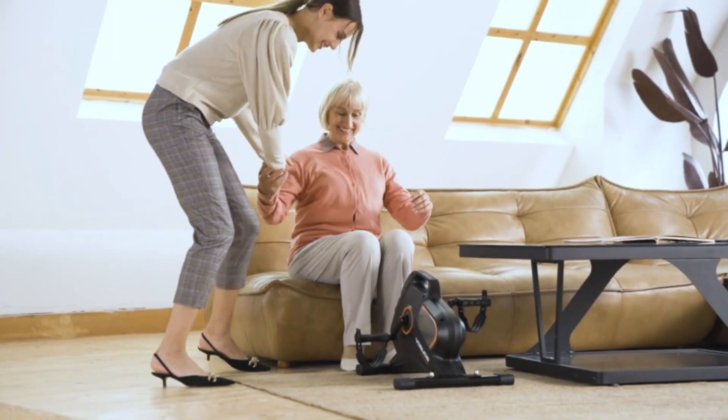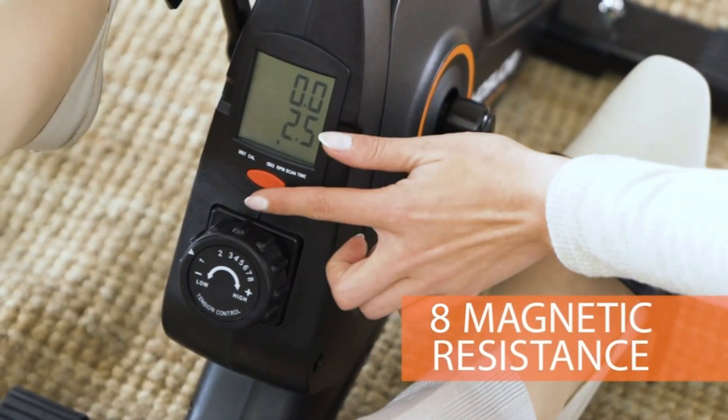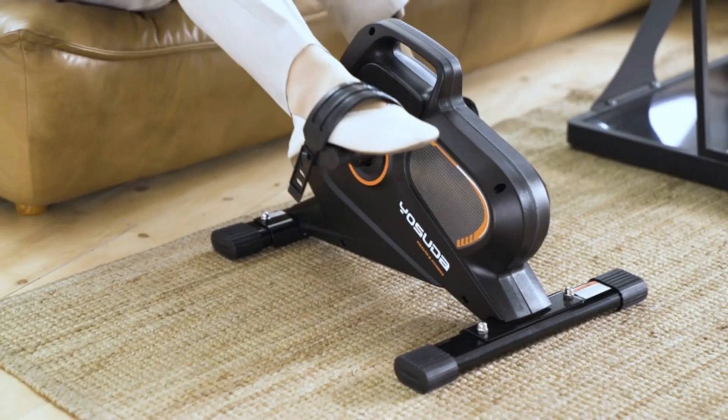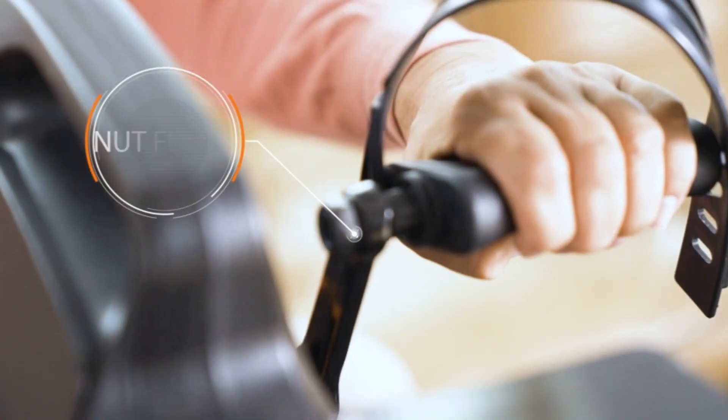8 Adjustable Resistance levels — Yosuda Desk Cycle Bike Pedal Exerciser comes with 8 adjustable levels of magnetic tension. You can adjust resistance based on your needs. At 22 pounds with 4 anti-slip rubber pads, it is stable enough to stay in place even under the greatest resistance level.